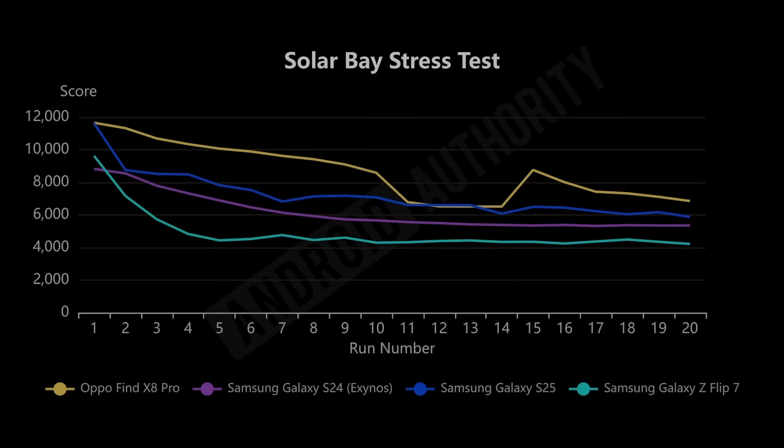In the ray tracing stress test, the same picture emerges. The Dimensity throttles less than the others and stays on top throughout — even with one brief stronger throttle it recovers to remain highest. The Snapdragon 8 Elite starts well but throttles very quickly after just two runs and falls below the Dimensity. The Exynos 2500 again starts very well but throttles hard due to having more workers, while the Exynos 2400 maintains a much gentler curve. At the very end the order is: Dimensity, Snapdragon, old Exynos 2400, and then the new Exynos 2500.